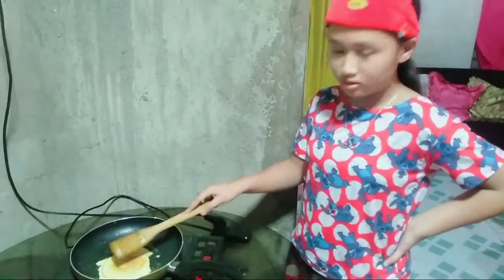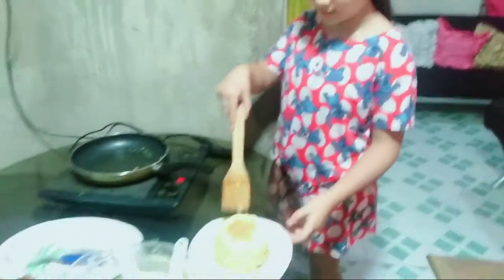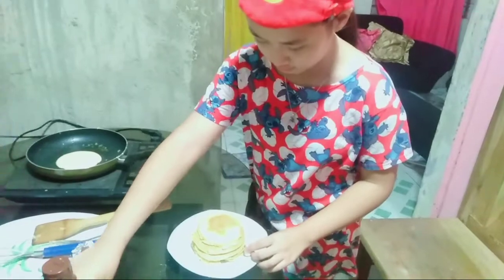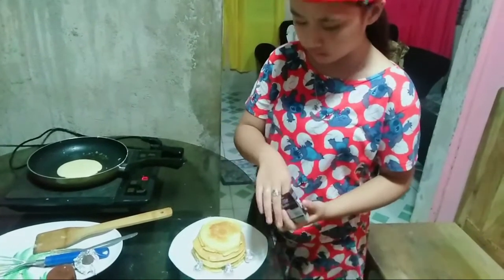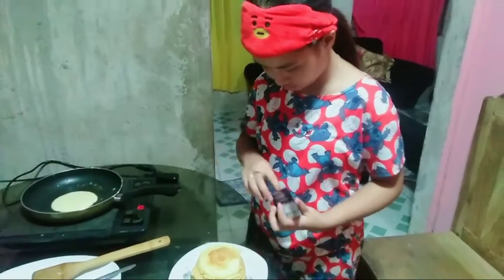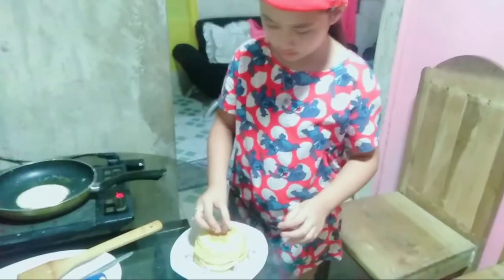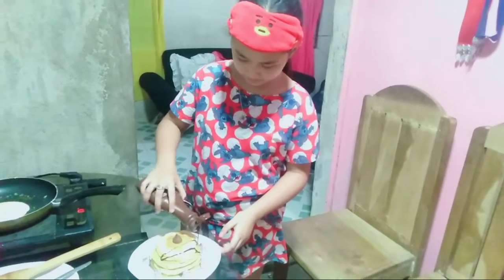We are going to wait again until it's cooked. For the last one. For the garnishing, we are going to put pieces around them. And one on top.